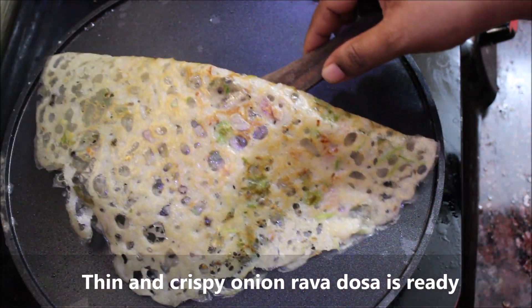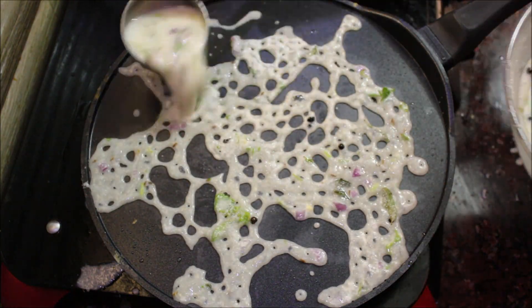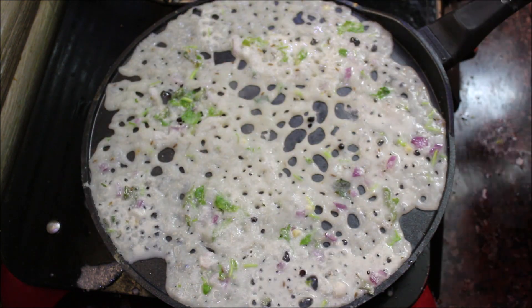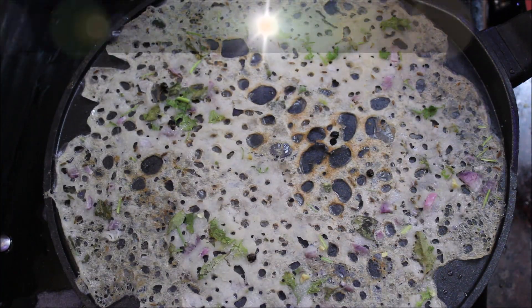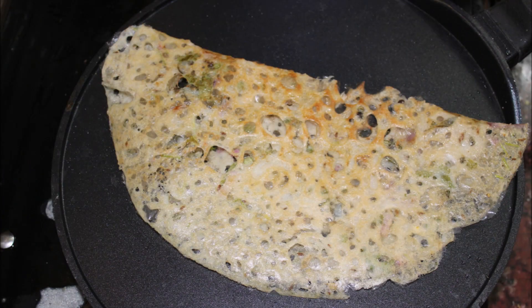Put the onion rava dough in the middle and cook it. Take the heat and cook. Put the onion rava dough in the middle and let's try it.